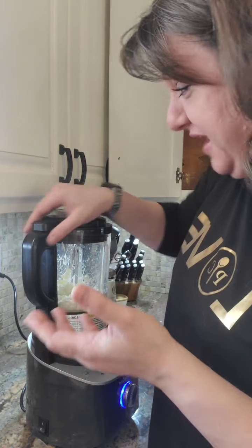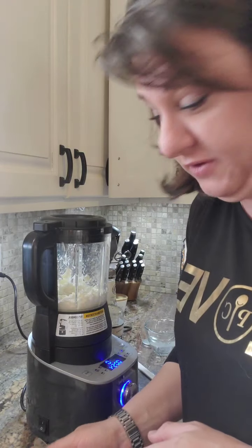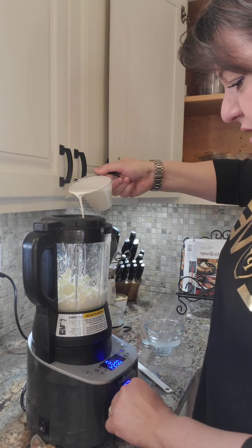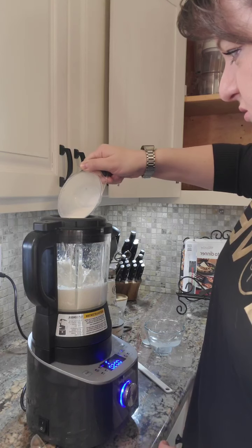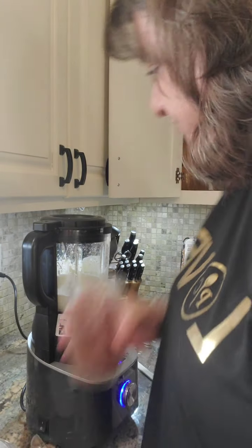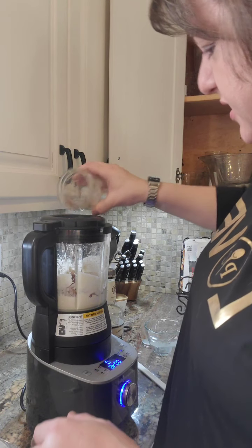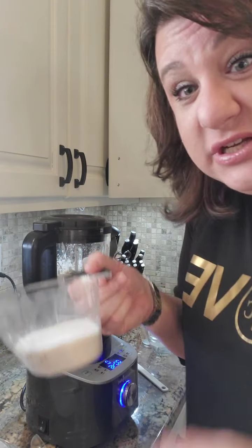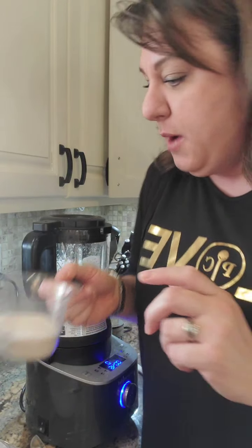We don't even have to do a full minute. I'm gonna go ahead and start adding in my heavy whipping cream. Now we're gonna push start again, then pause, and we're gonna add in our cocoa powder and then our sweetener. I'm using monk fruit sweetener, so this is actually a keto-friendly recipe if you're keto.